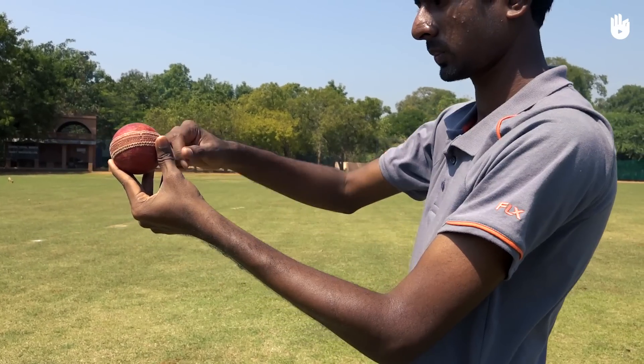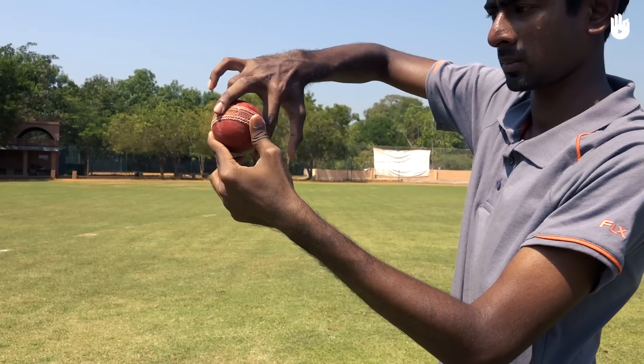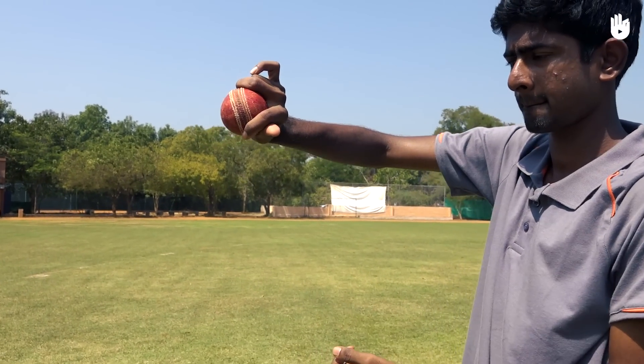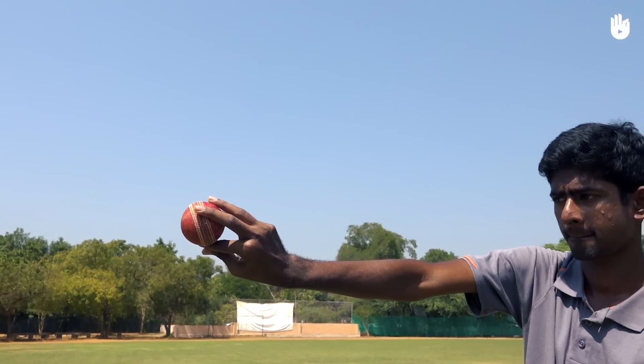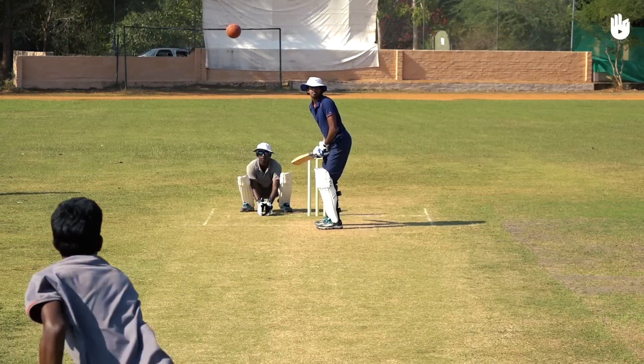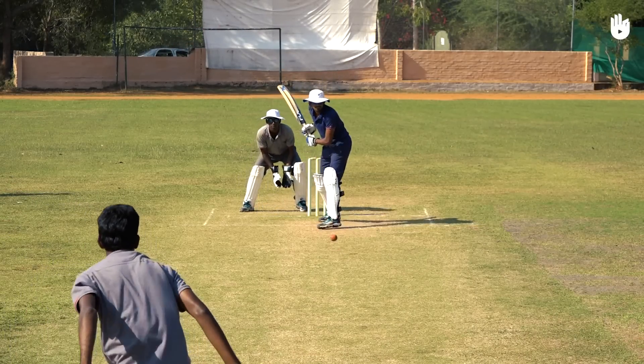To bowl leg spin, roll the ball towards the off side with your middle and index fingers moving towards your thumb in a manner resembling the opposite of squeezing a lemon. Try to pitch the ball in line with the leg stump so that it spins towards the off stump.